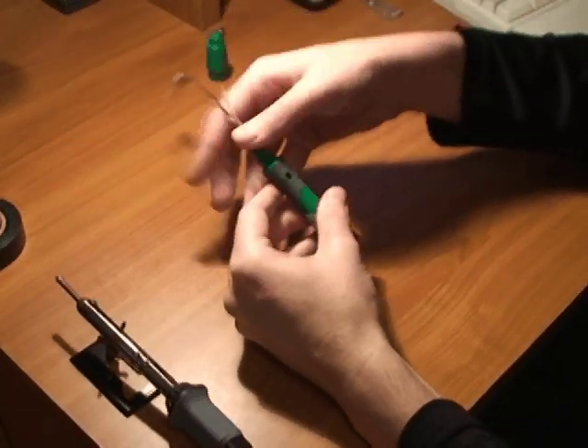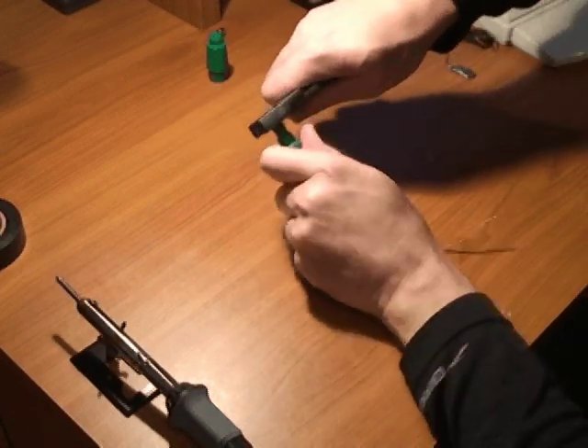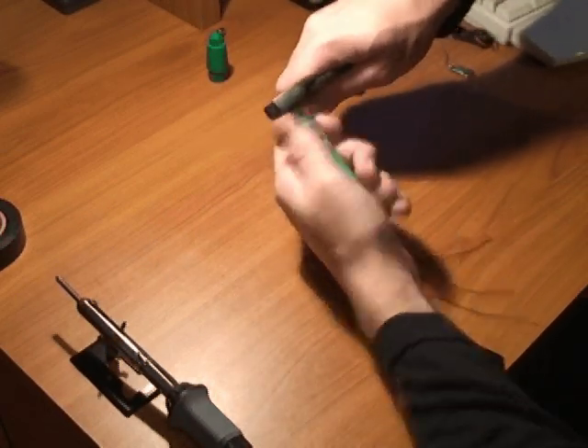Thread the wires through the body of the pen and use pliers to screw the LED holder into the tip of the pen. This takes some force but the end result is nice and snug.